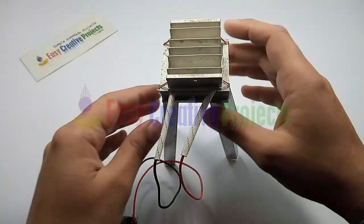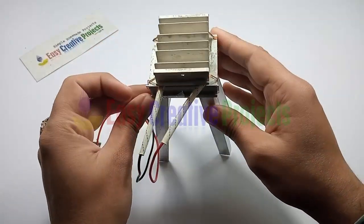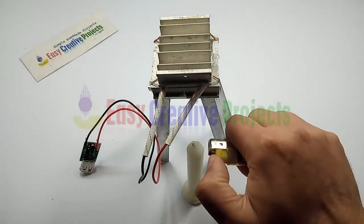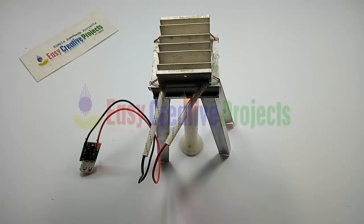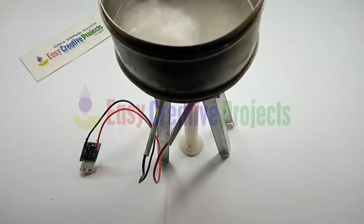I use some iron pieces and make a stand something like this. Now start the candle and put it in the stand like this. On the cold side I put some ice for Peltier safety. The project is ready for testing.